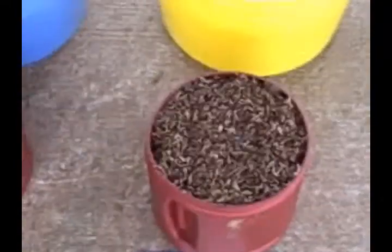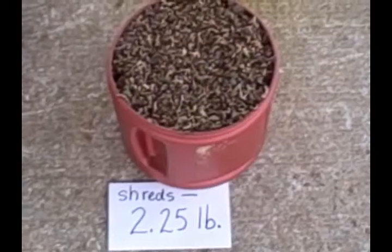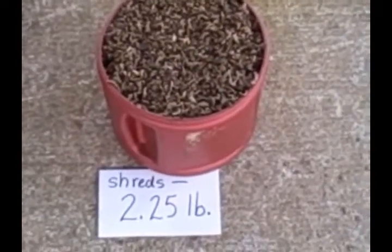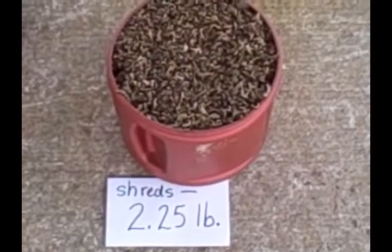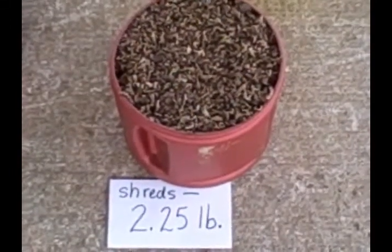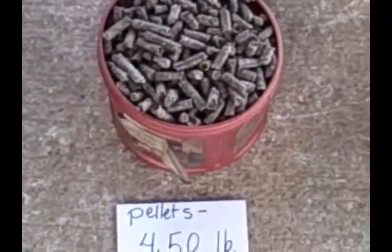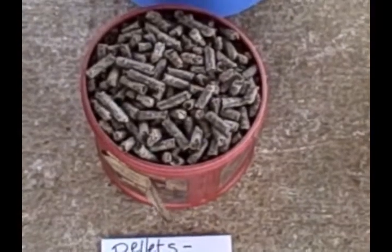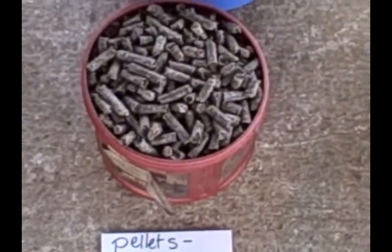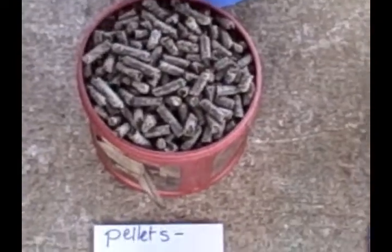The 2½ pound coffee can size of the shredded beet pulp is what I feed 2 of my horses for 1 feeding — so this would be 2 horses' equivalent for 1 feeding, or 1 horse's equivalent for 1 full day, split into 2 feedings. Over here, the same volume, although a very different weight, is what I would feed all 4 of my horses for 1 feeding, or 2 horses for 2 feedings.